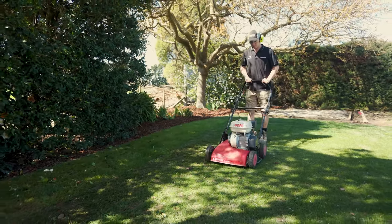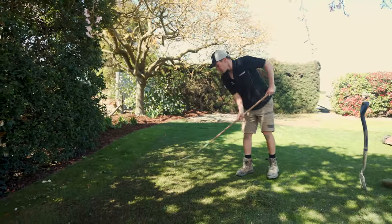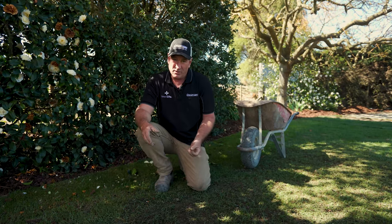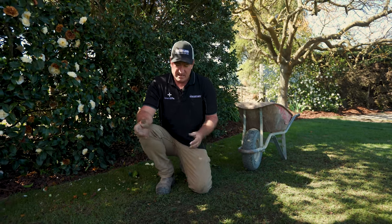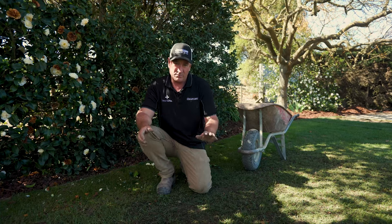So we've scarified the lawn multiple ways, made a bit of damage, and caused some scarring in the soil — which is perfect for the grass seed to sit into. Once we've got to this point, we've cleaned it off with a leaf rake, and we're going to put some grass seed and fertiliser on it now — Lawn Life's Jumpstart, a good establishment fertiliser, plenty of grass seed — and then dress the whole area lightly with some topsoil.